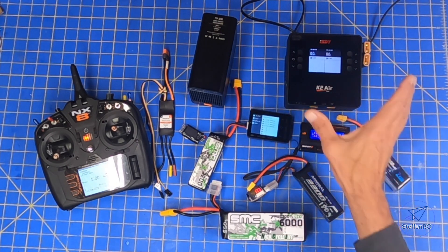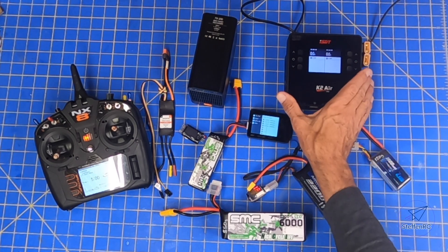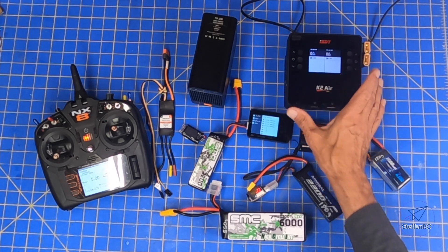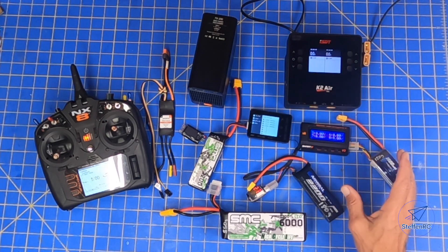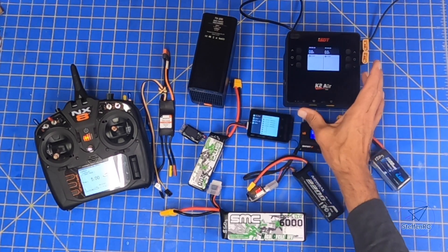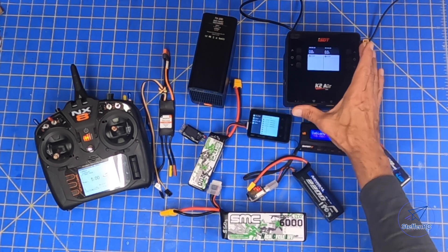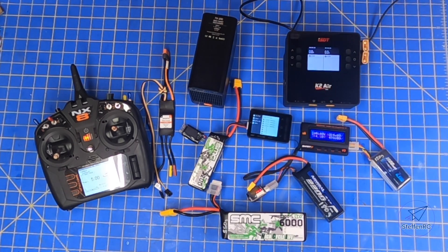What that is going to entail is: first, we're going to talk about charging from a beginner's perspective — what's important to understand when you charge batteries, how fast you charge them. It doesn't matter whether you have this charger or any other charger. Just some basic things I do while I'm charging to make sure my batteries are charging well, they're healthy, and I'm not going to burn down my house.